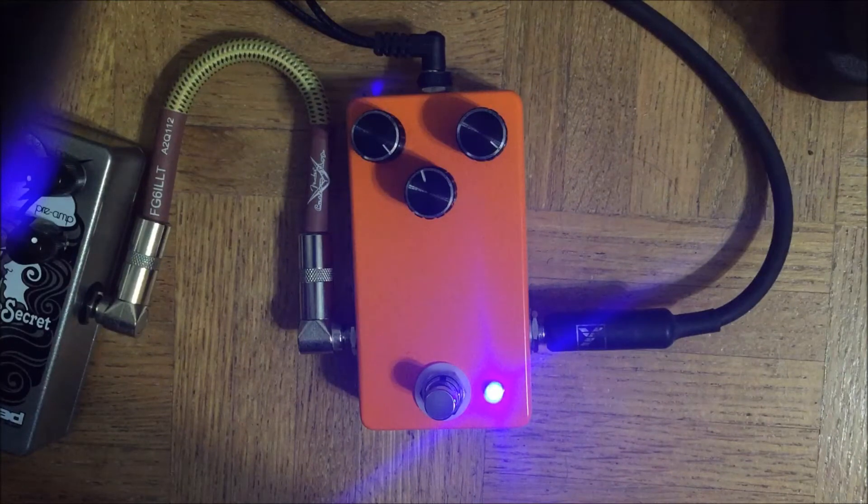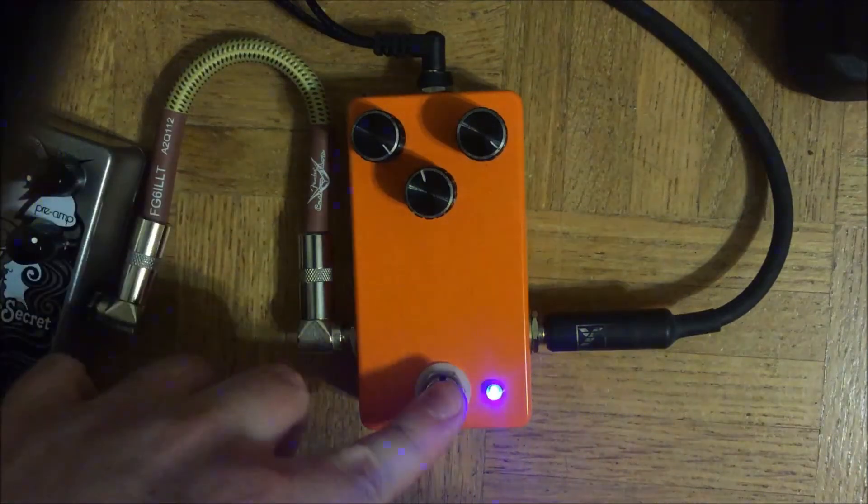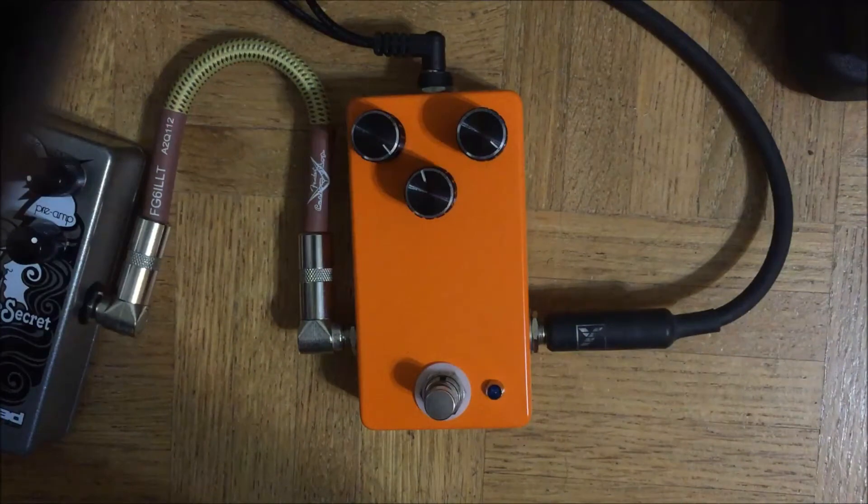Right now I'm playing my Strat into a Blackstar HT Club 40. Here's the clean sound.